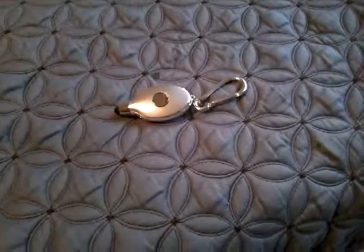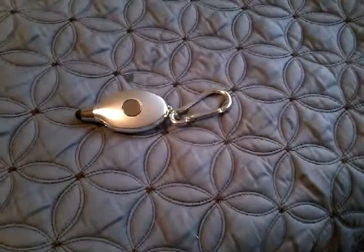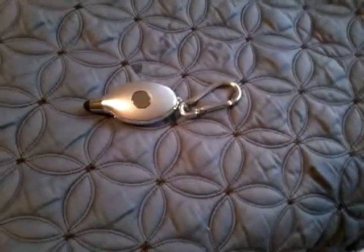Anyway, hope you enjoyed this video of my E-Circuit stylus flashlight with carabiner. I really do hope you enjoyed it, and please comment, rate, share, and subscribe. Thank you very much for watching.